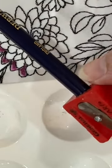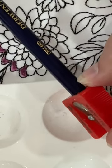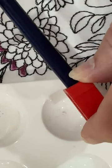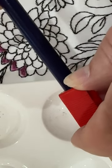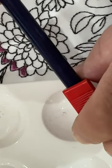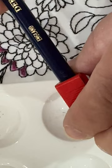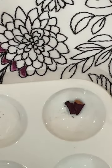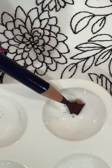I'm going to hold it over my little paint pot right there, and I'm just going to very slowly turn it a little bit more so the shavings fall directly into the little cup. Got a really nice bit of color there.